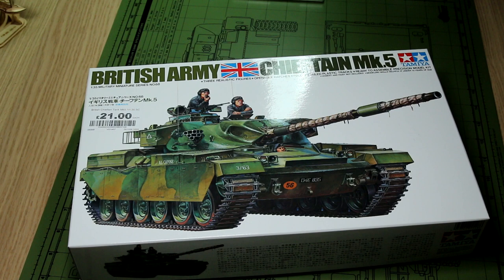Hello guys, welcome back to the channel if you are a regular viewer and welcome if you are a new viewer. After a couple of videos building the Airfix Spitfire, we are back to some armor today.